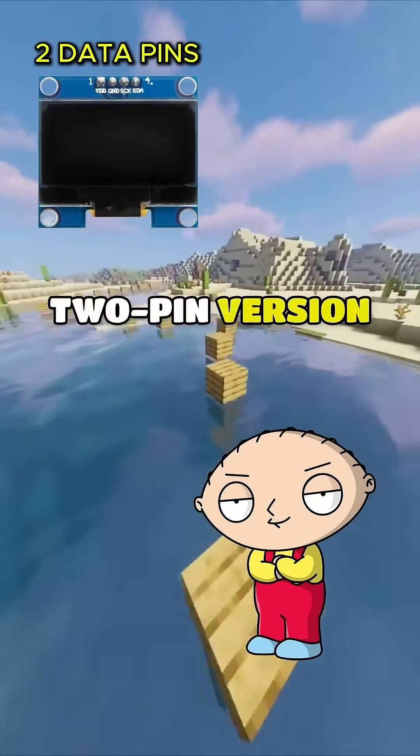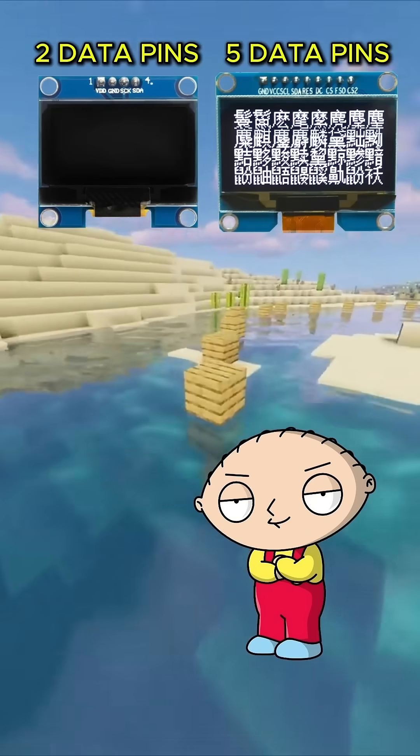Peter, why does this OLED screen come in a 2-pin version and a 5-pin version? Why wouldn't I just take the one with fewer wires?